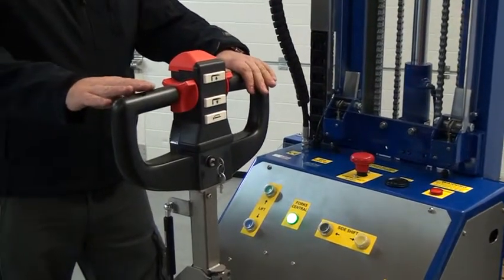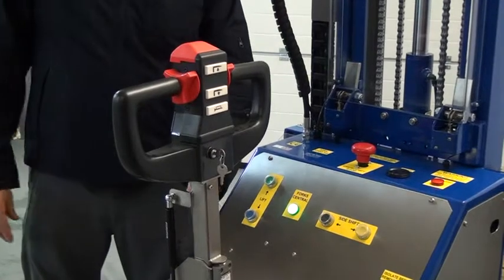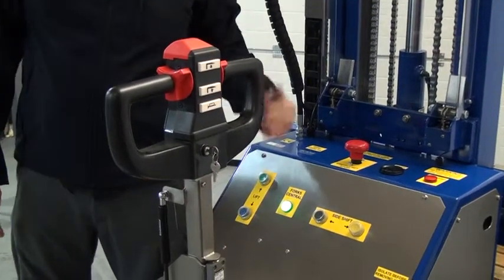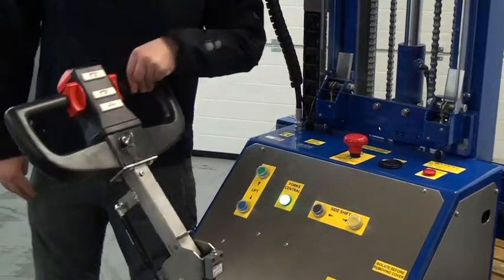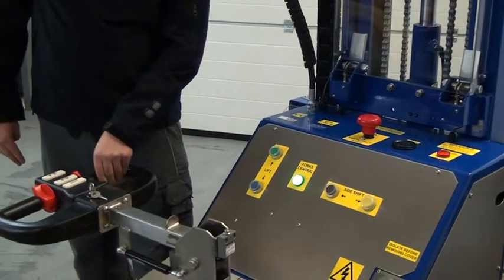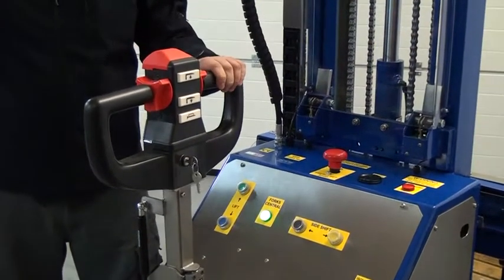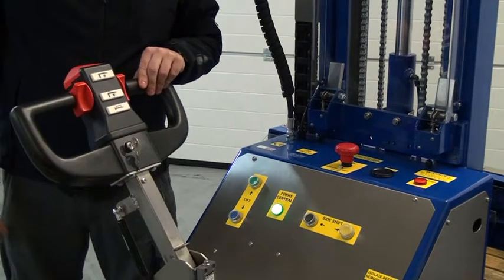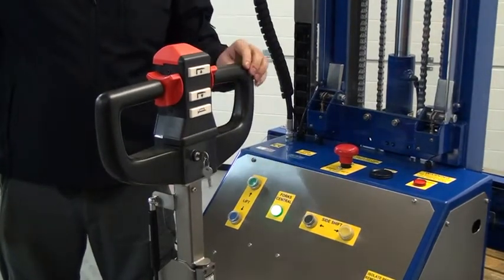Coming back to the tiller head. When the tiller head is in the vertical position it depresses a microswitch here and disables all drive to the unit. It also does the same on another microswitch when it is horizontal. The tiller head itself is sprung on a gas ram which automatically springs it back into the vertical position when released.